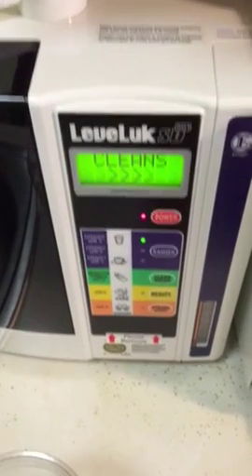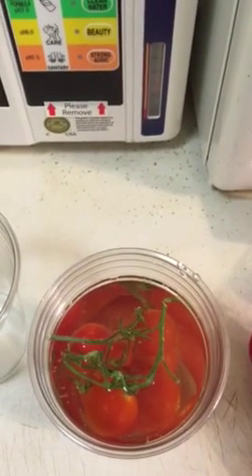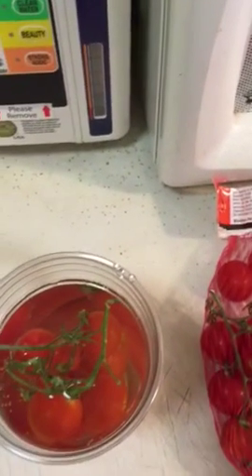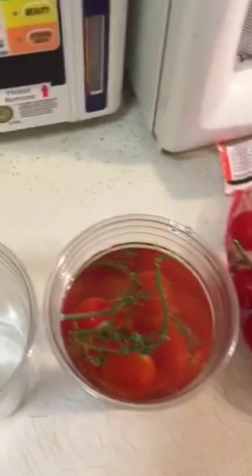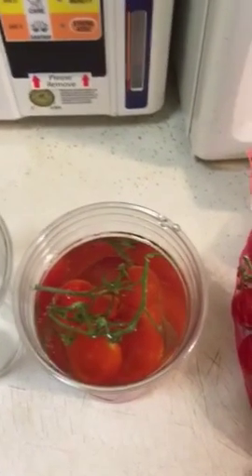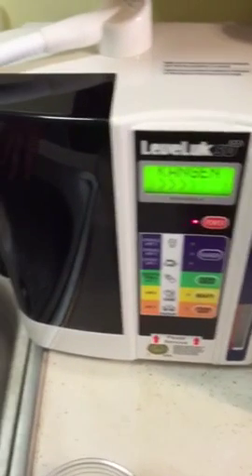I'll let the tomatoes still soak in the water. What should happen is in a few moments I'm going to pour it into this cup, and you will see that the water should turn a little bit yellow. We are back to the regular water now.